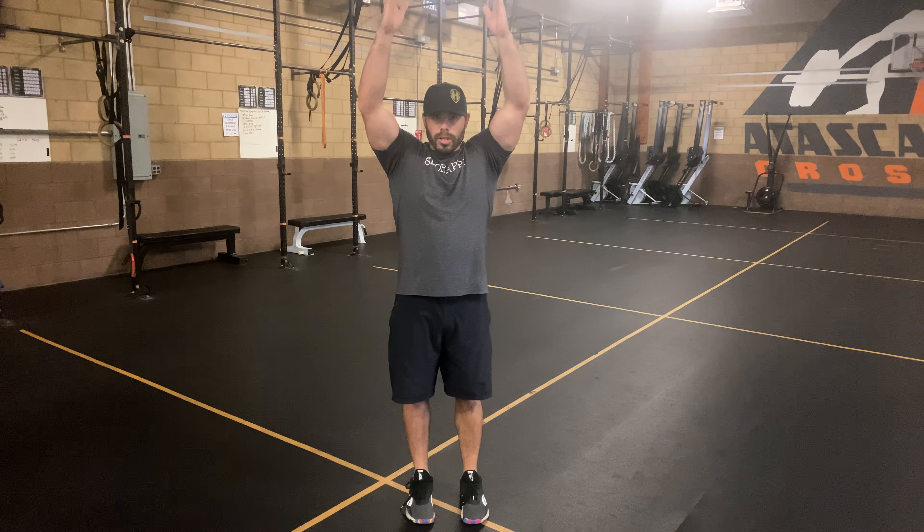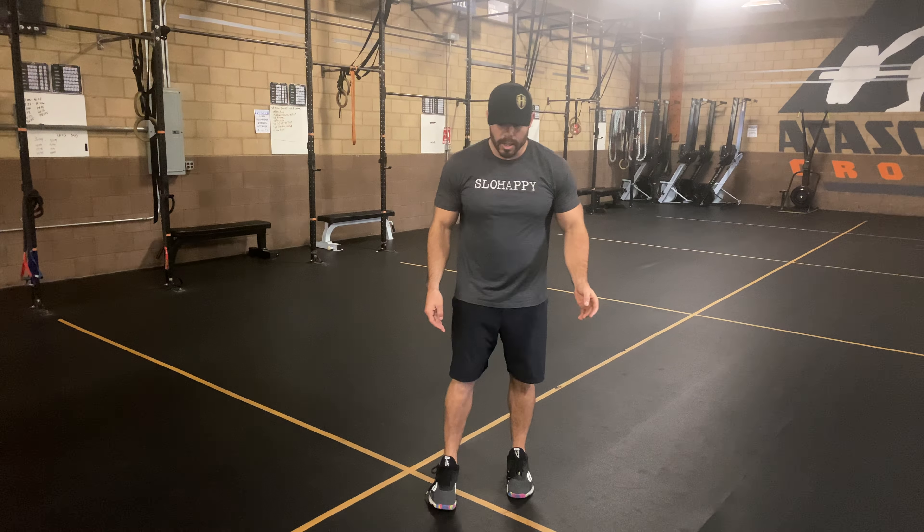We have TYI jacks. We're going to go to the T position, the Y position, and the I position, and throw a little old school jumping jack into it. What it looks like is we're going to jump out to the side — that T position — to the Y position, to the I position.